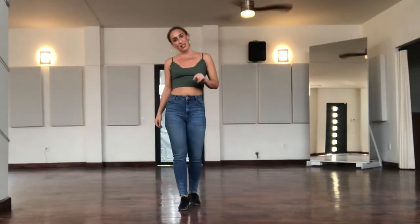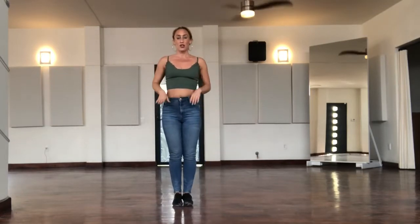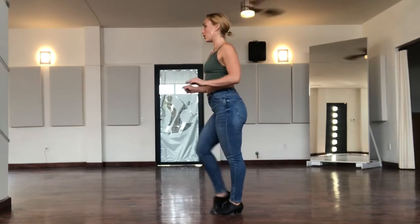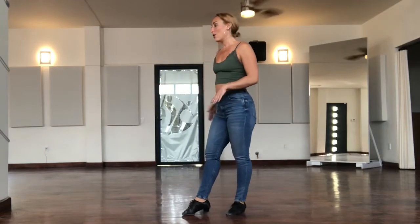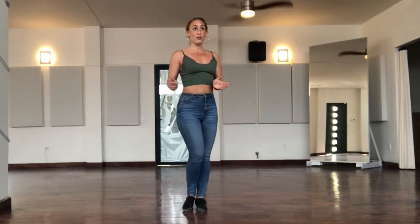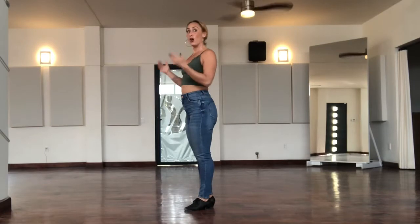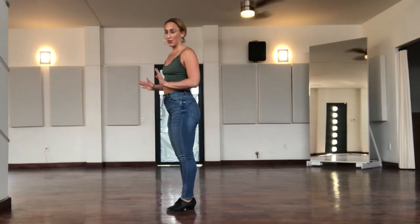I'll demonstrate my first variation facing the camera and then sideways so that you can follow along. I go one, two, kick, step, lock step. Now obviously the leader is right in front of me, so I can't kick directly forward. I have to turn my body about an eighth of a turn to the left and cross my right foot over to the left so that I'm not kicking him.